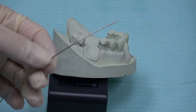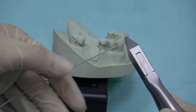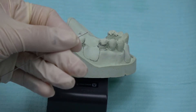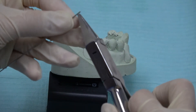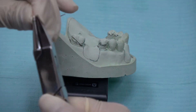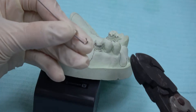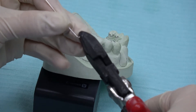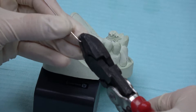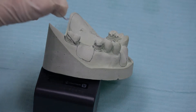First, I am going to straighten the wire with Adam's plier. Bend the tips of the clasp with spring form plier. Now, cut the tips of the clasp to get the C shape. Make sure when you cut the wire, it should face the floor.